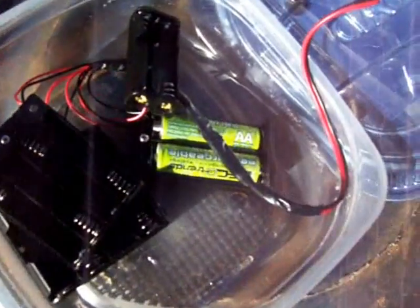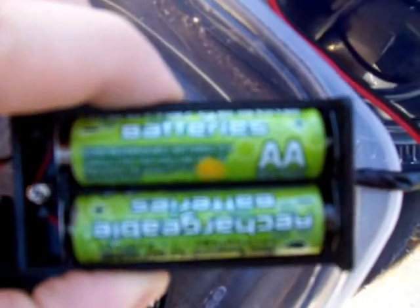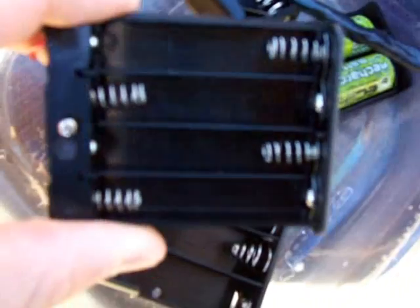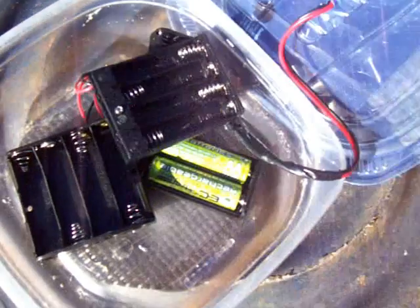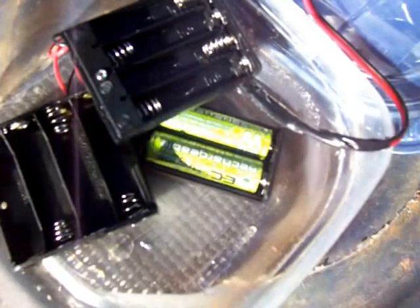The battery boxes I installed are: the two AA battery holder, the four AAA battery holder, the two AAA battery holder, and this one — as you saw in my first video — is the four AA battery holder. It works pretty good. Right now I'm just charging the two AA batteries and it does pretty good.